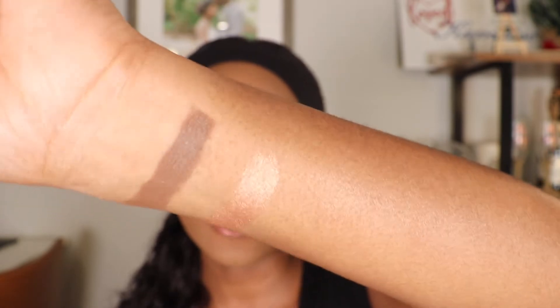I did pick up the shade Rich, so first I'm going to swatch both shades. I think this contour shade will work really well, because it looks very similar to the shades I use currently for contour. And then swatching the highlighter shade — just looking at the swatches, I can already tell the formula is super creamy. This will be my first time using a contour stick; usually I only use powder contours. So I'm interested to see how this contour stick blends out.